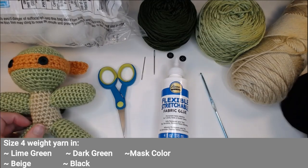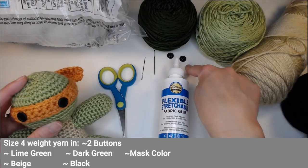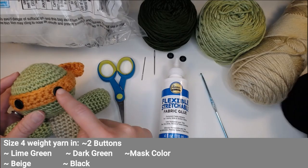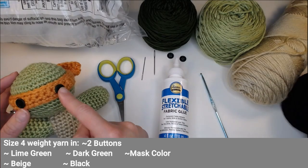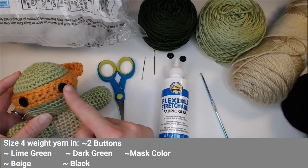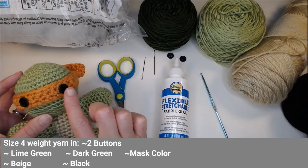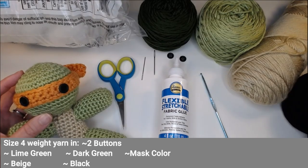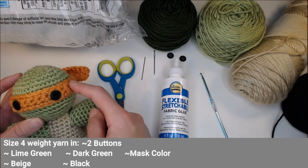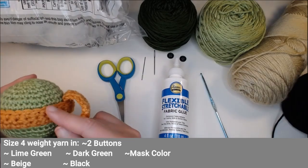You'll also want black yarn because I use black for the eyes. I use two buttons for the eyes and sew them on with black so it keeps a solid color instead of drawing more attention to the eyes. If you don't want to use buttons, I'll show you an alternative. And then you'll need a color for the bandana that goes around his head like all the Ninjas have.